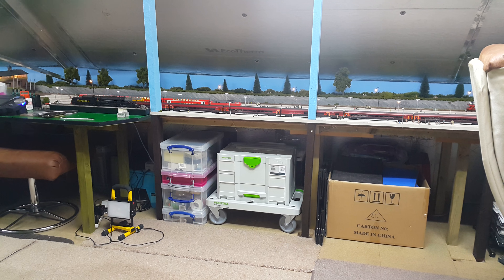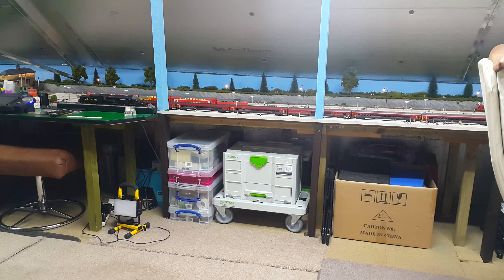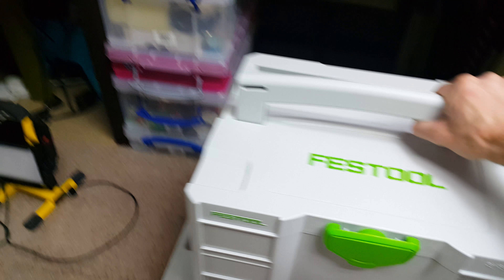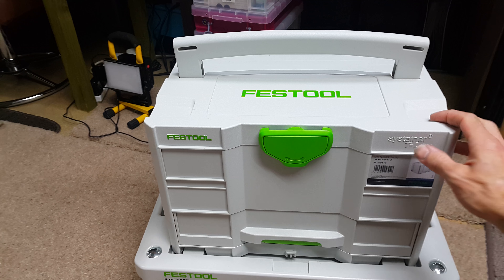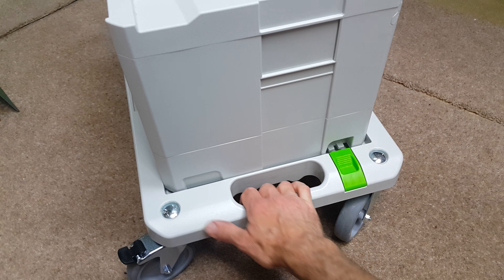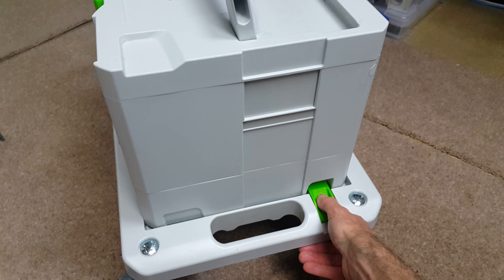Look at what I'm using for a toolbox. On the layout at the moment I'm using a Festool Sys cart and a Festool Sys T-Lock box. It's really good because you can just drag it anywhere around the layout with ease. I've got everything I need in here for general maintenance, and it's got handles on the side so if you're going underneath the layout you can pull it and drag it very easily.